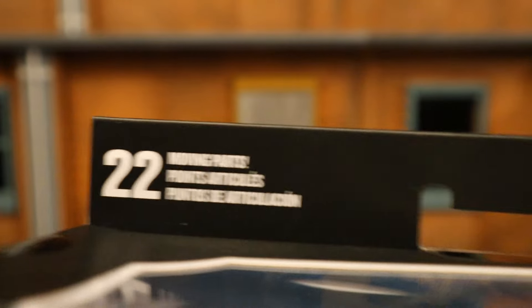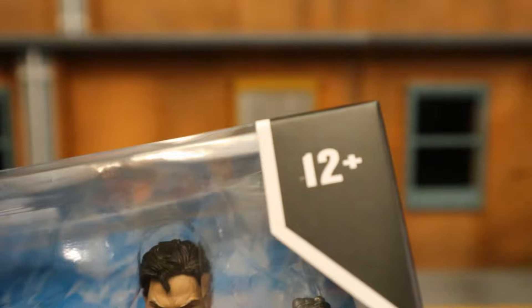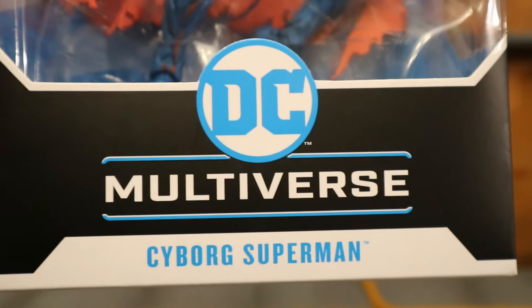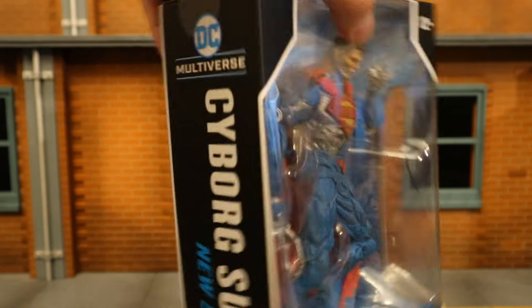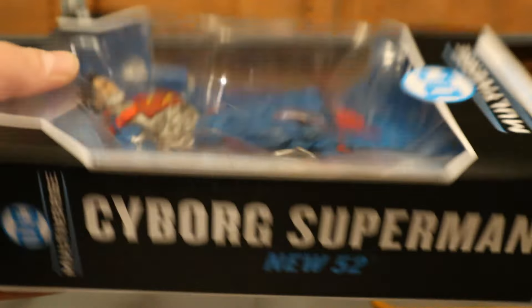As you can see at the top: 22 moving parts, McFarlane Toys, Ages 12+, DC Multiverse, Cyborg Superman. Here he is in the package — one giant robot hand. Kind of wish he had a regular hand as an alternative, but it's all good. Cyborg Superman, New 52. Other side: Cyborg Superman at the bottom.